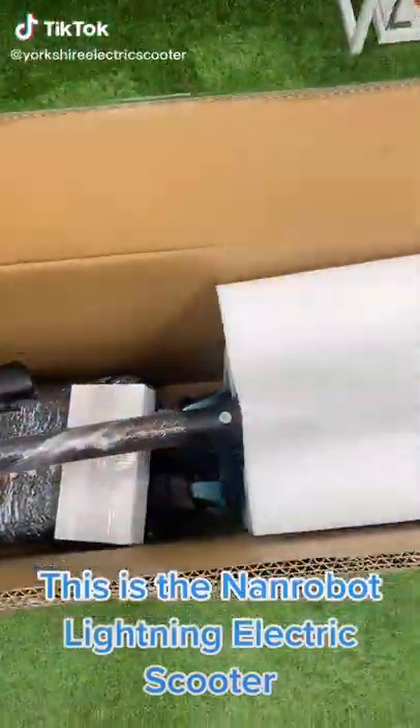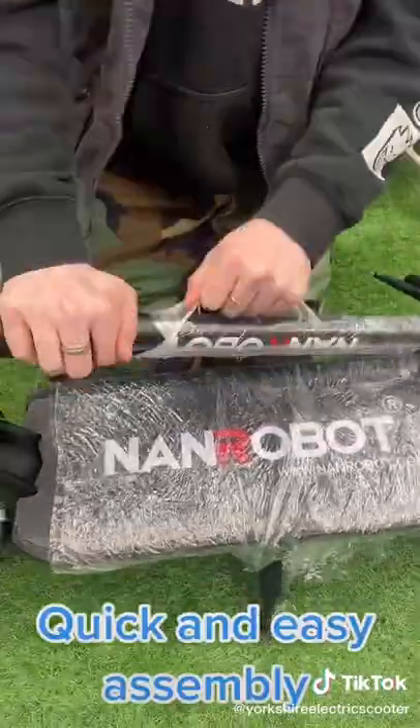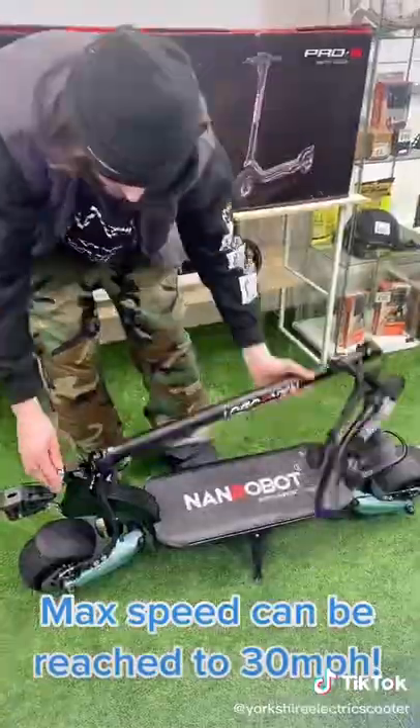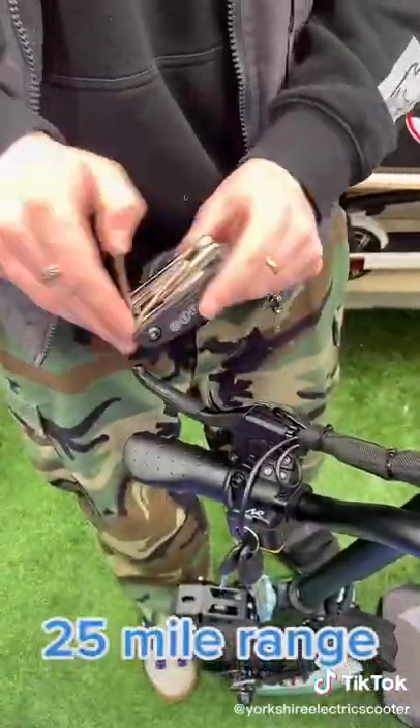This is the Nanrobot Lightning Electric Scooter. Quick and easy assembly. Max speed can be reached to 30 miles per hour. 25 mile range.